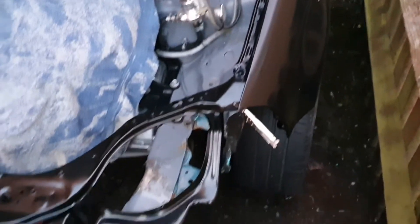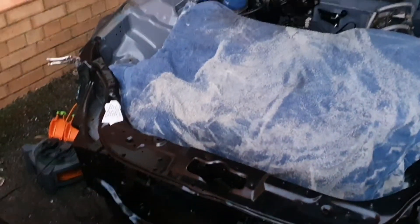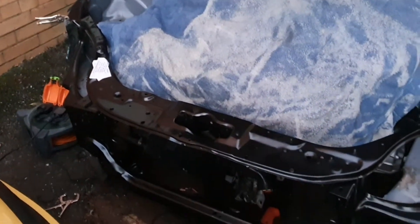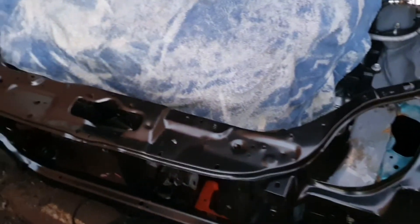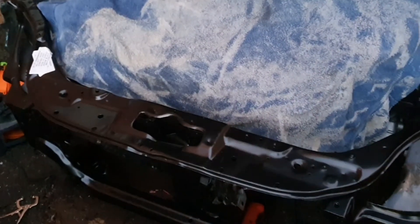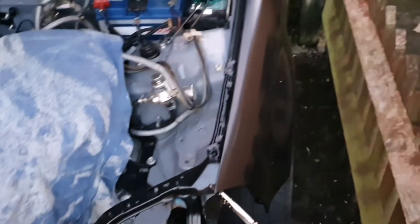Just a quick update for all you Instagrammers. She's starting to get her face back. Starting to do all my crucial measurements now just to see how far out things are. Believe it or not, the wings line up quite nice. I've got a Tong Yang wing and I've got a front slam panel from eBay for £60.